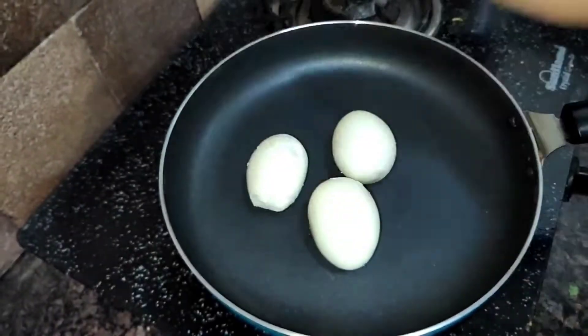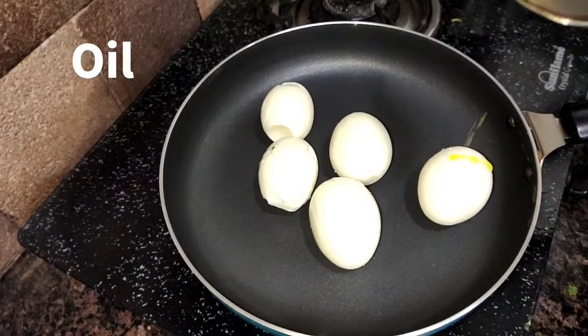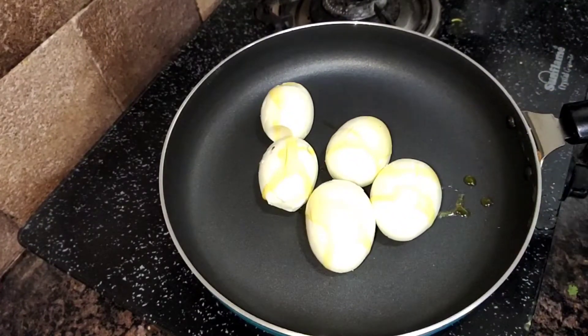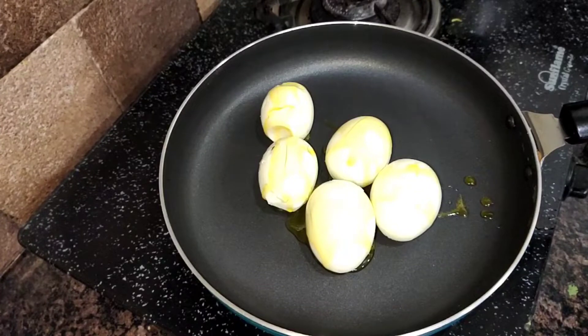I am cutting all the eggs. I have taken a new pan and I am putting in the onions. I will add some salt on it, because we will just fry it. After frying, the egg gets a golden skin and looks very tasty.